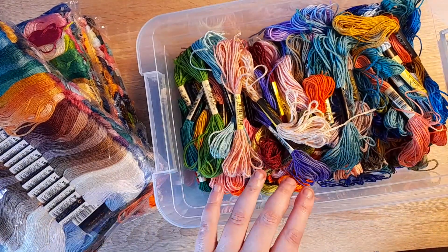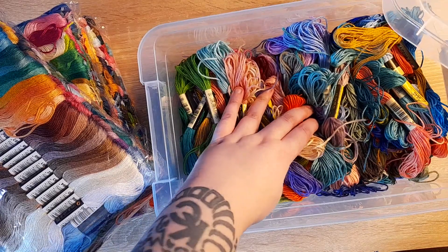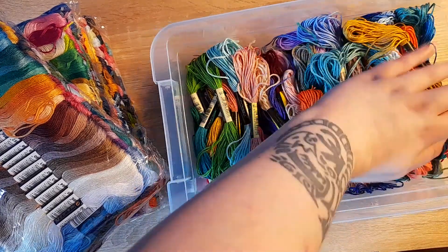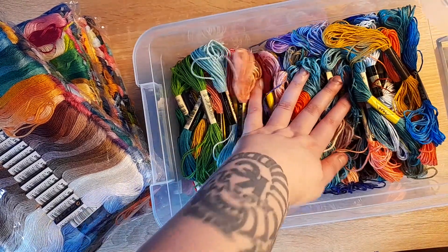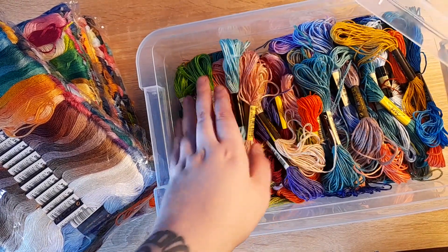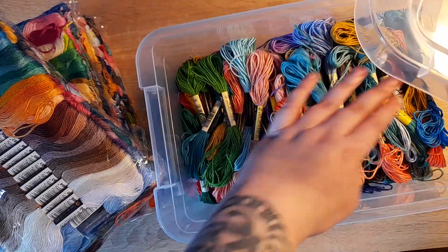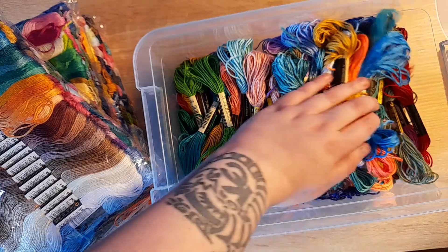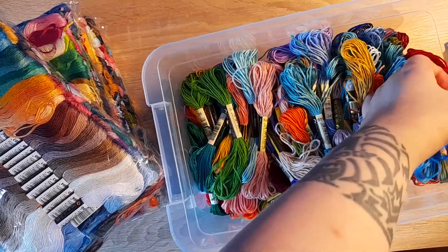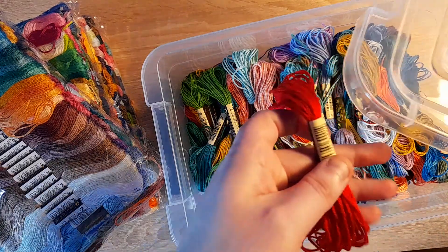That's all the threads I have from — I've been stitching since I was 16. I have a very small segment of DMCs because they're so expensive. These new ones are the exact same threads, so of course I picked 666 first!